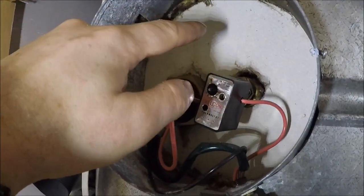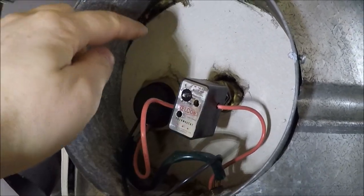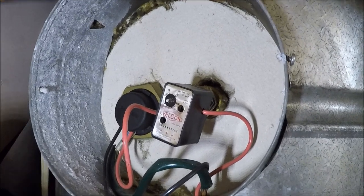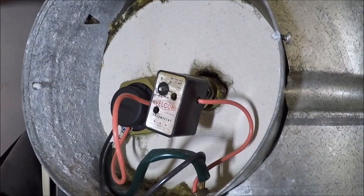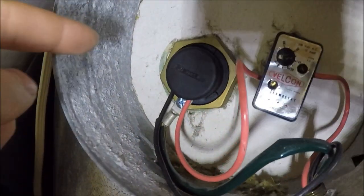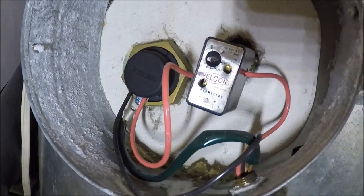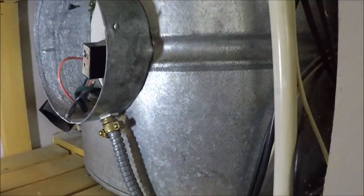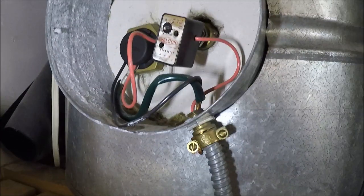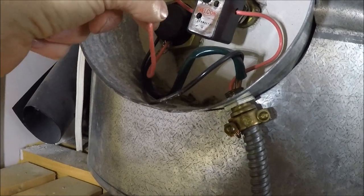Now we've got the cover off. See this white stuff here — don't go cutting into it or anything. This stuff here is asbestos material. It's not that common on cylinders, you don't tend to come across it. But this here is the thermostat, and further around here is the element, and in this video this is what we'll be testing. First thing you want to do is ensure that the power here is dead. To do that, you might want to get a non-contact volt stick out and put it on the cable.